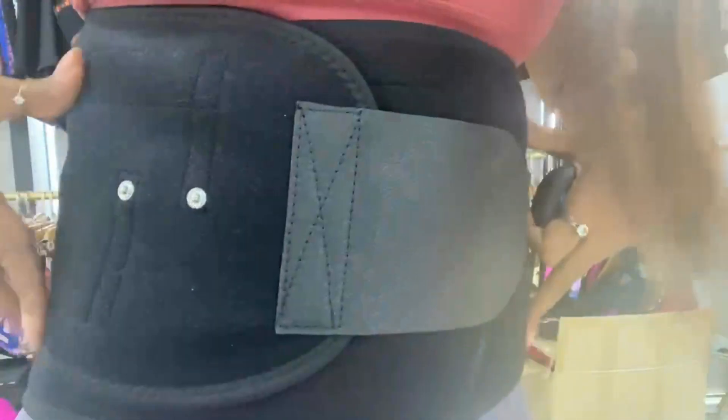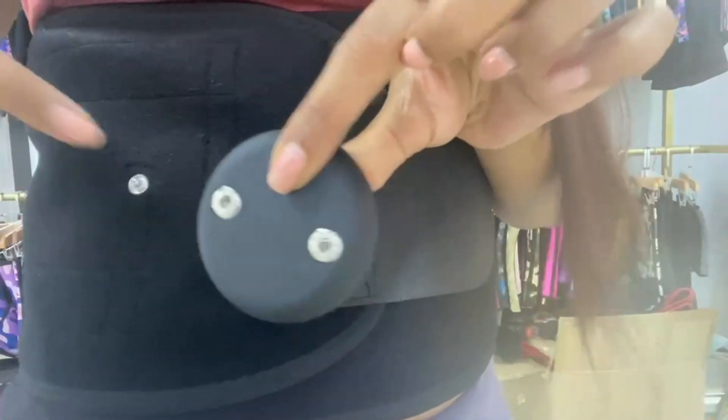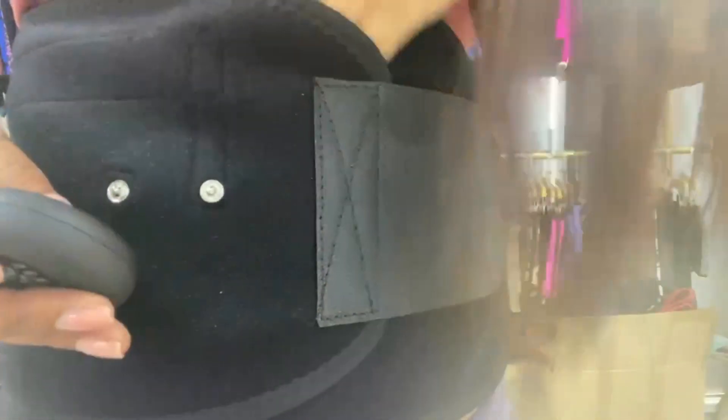Even when you want to wash the waist trainer, you can just remove the remote to clean every part of it. Then you can clip it back — just like this.